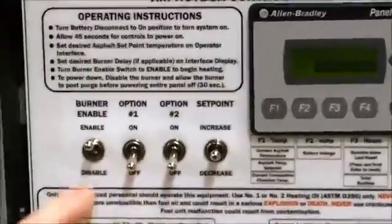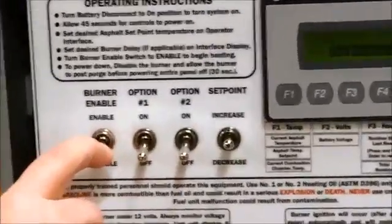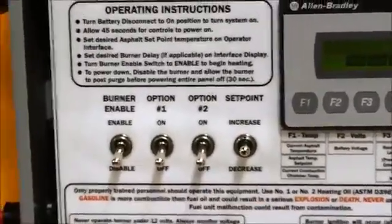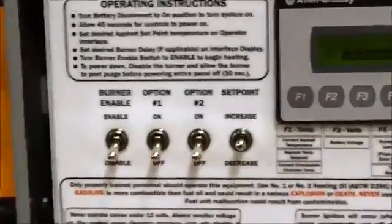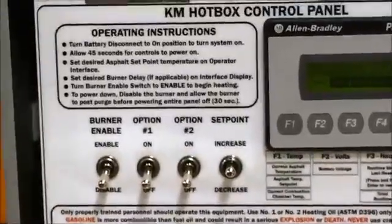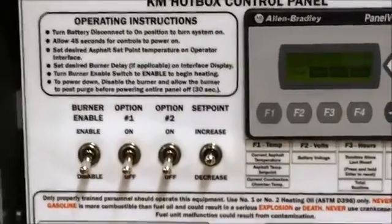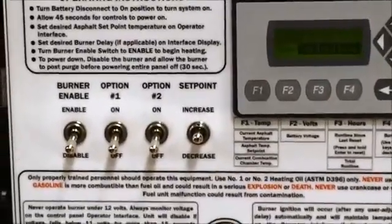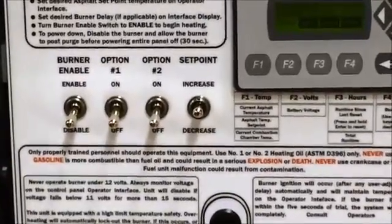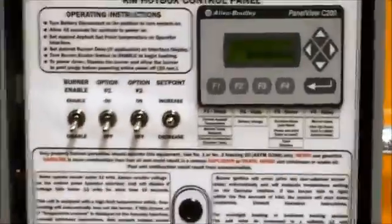To disable your burner, simply put the switch to disable and allow the burner to go through its post-purge cycle of 30 seconds, then power off.